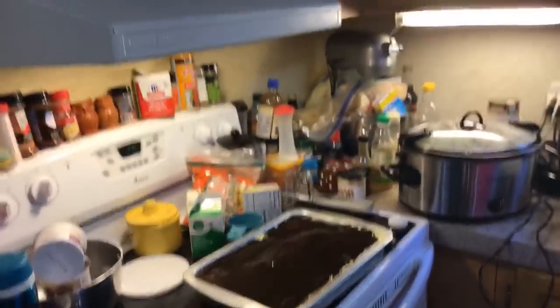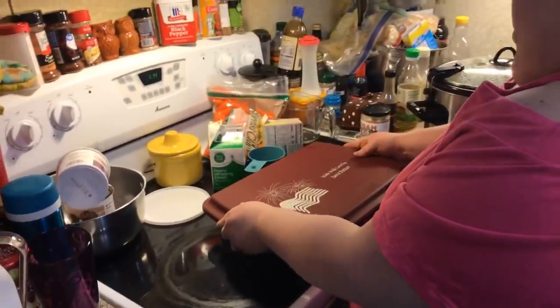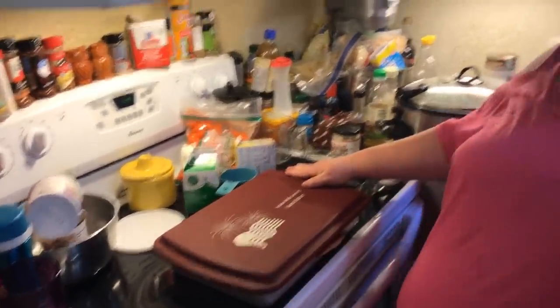You'll be able to cut it in squares and serve it. See you back for the next live — bye everybody, thanks for popping on, bye bye!